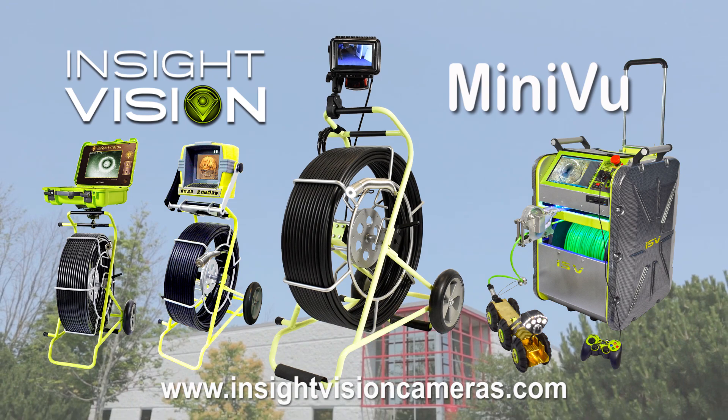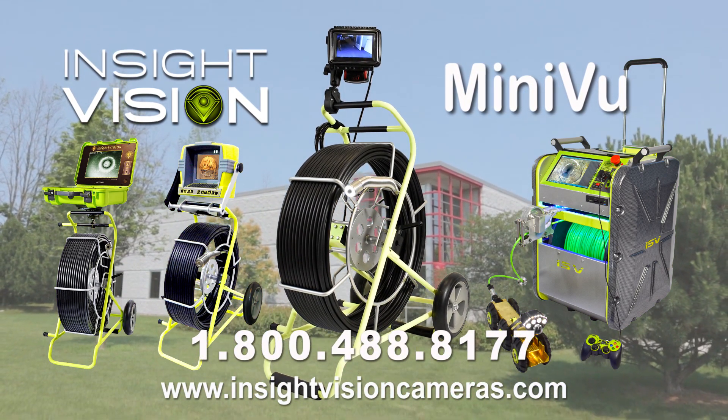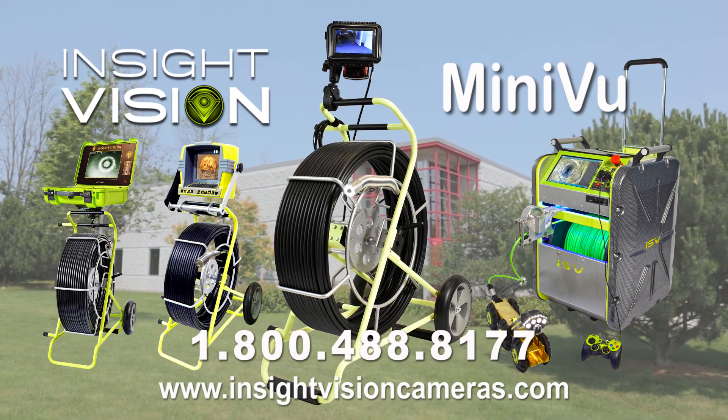See our full line of products at insightvisioncameras.com or give us a call at 1-800-488-8177.